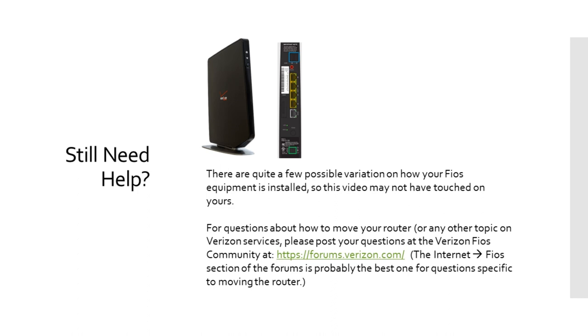As you've probably figured out from this video, there are quite a few variations on how Fios equipment gets installed in various residences, and because of that there are quite a few variations on what it takes to move the router. If this video hasn't addressed your particular situation, please feel free to post a question in the Verizon Fios community forums at forums.verizon.com. Specific questions about moving a router or Fios internet are best placed in the internet subgroup with a Fios subtopic. I hope you found this video useful, and I'd like to thank you for listening.